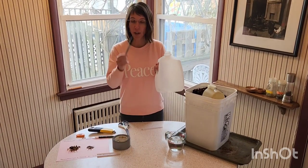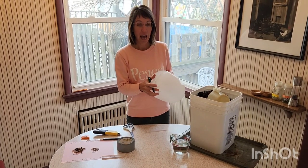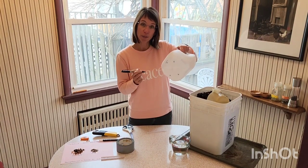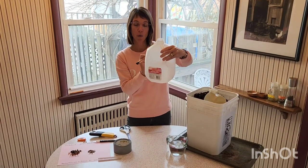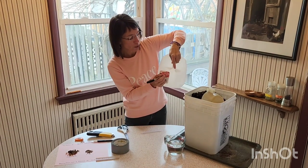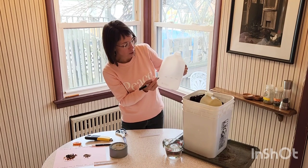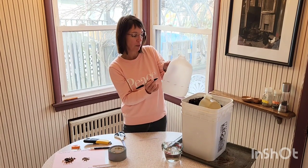You'll want to start with a Sharpie marker and draw areas that you're going to cut. On the bottom you need good drainage, so put four X's on the bottom — later you can cut those. Then we're going to cut around the whole milk jug but leave a bit uncut as a hinge, drawing lines approximately three or four inches up on the milk jug.